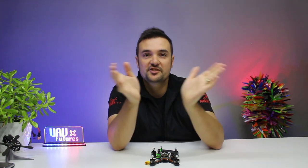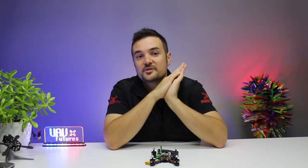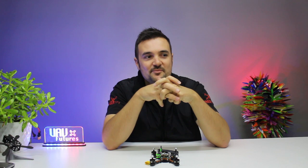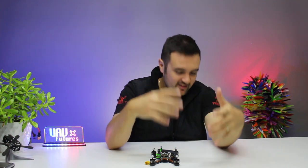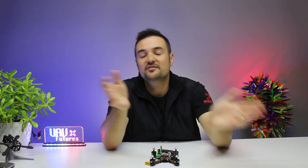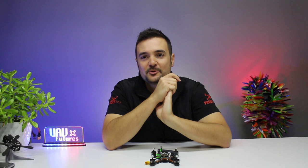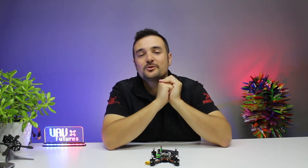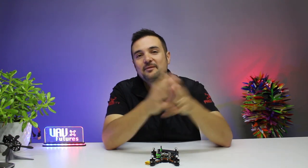Big shout out to all the FPV mums and dads out there and all the hard-working people who make YouTube content. Shout out to Drone Mesh — he makes amazing stuff. Best wishes for your son's surgery, mate. As a dad of a young child, I'm thinking of you and your family and I hope everything goes really well. Shout out to JB who's just had their second kid. A big special mention to Bardwell for his new baby too — it's very cute. Happy flying!